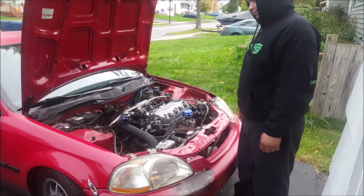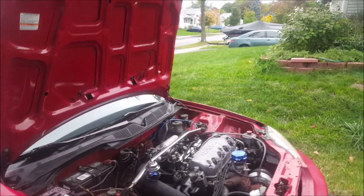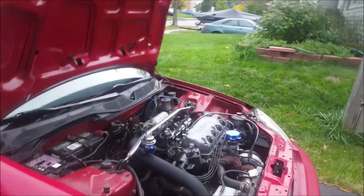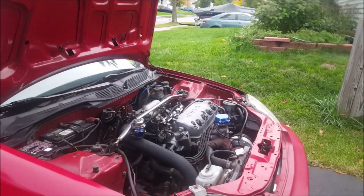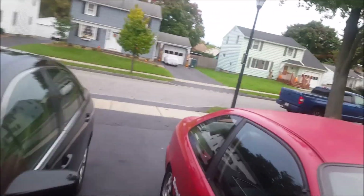We're working on the Honda today. I think I have a bad ignition coil going out. I just got to put a new ignition coil into the distributor and see if it runs a little bit better. I think it's just weak — everything on this car is pretty much OEM.